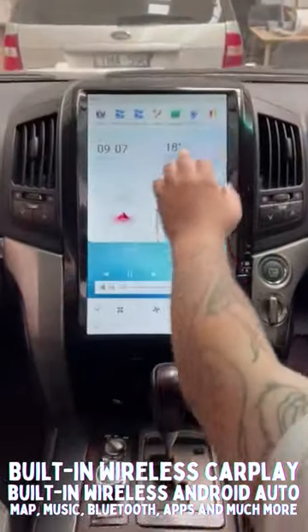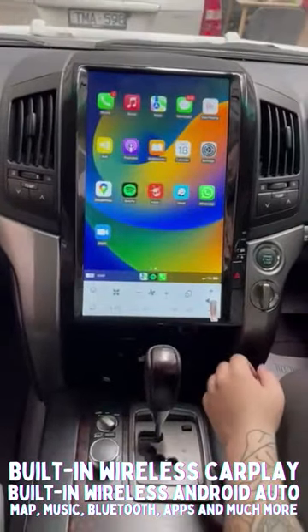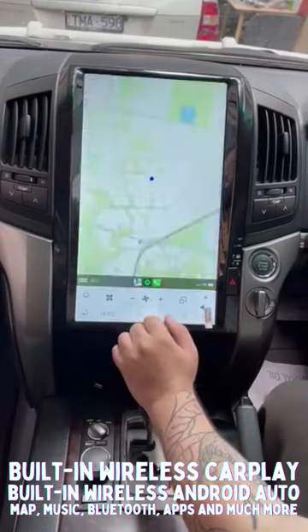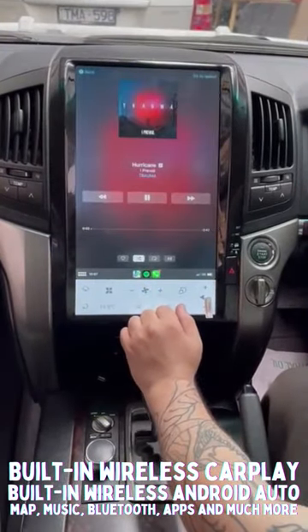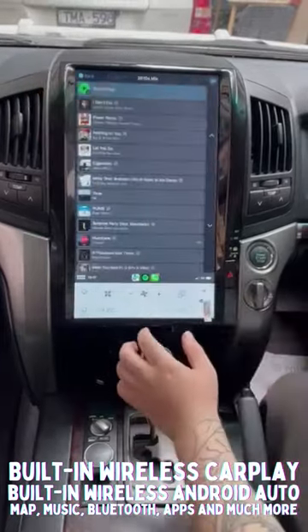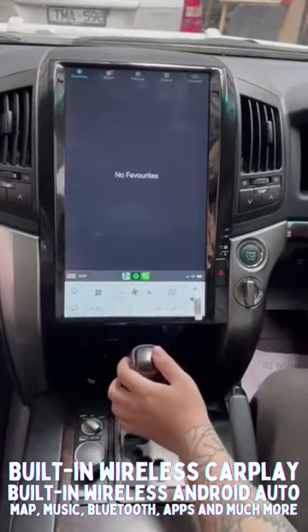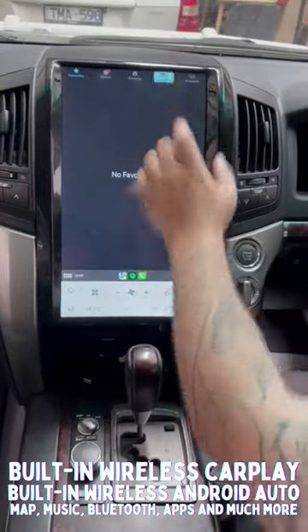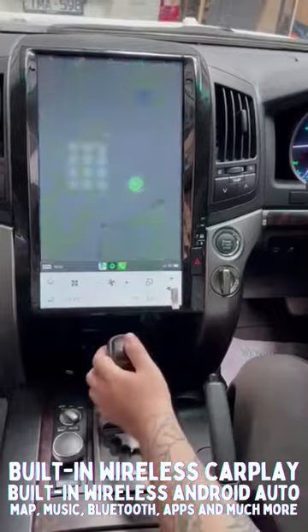It has built-in wireless CarPlay and built-in wireless Android Auto. That is your CarPlay — your full-screen maps. And back to all your Spotify, music, maps, whichever you prefer, phone calls. Or you can just go directly to the vehicle's Bluetooth.